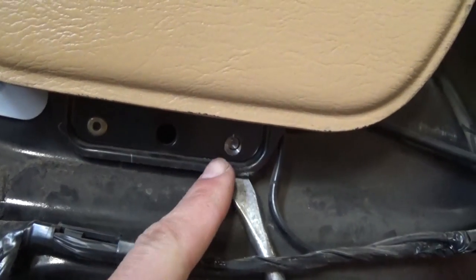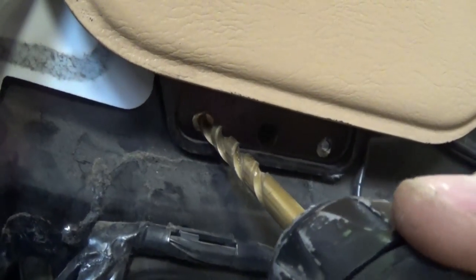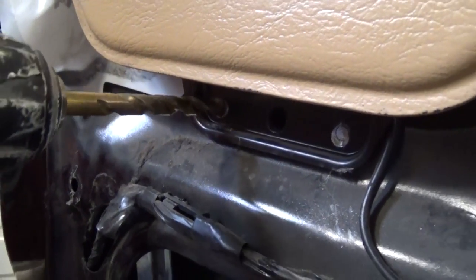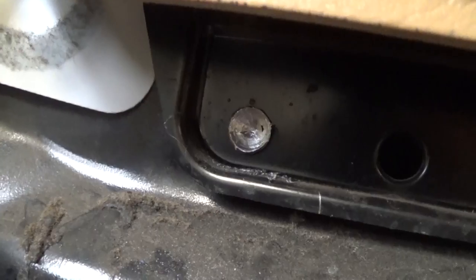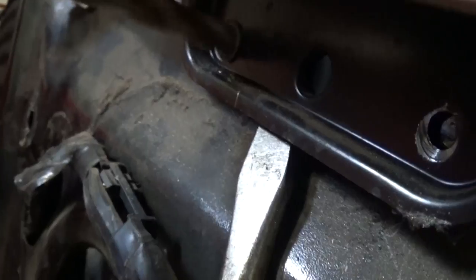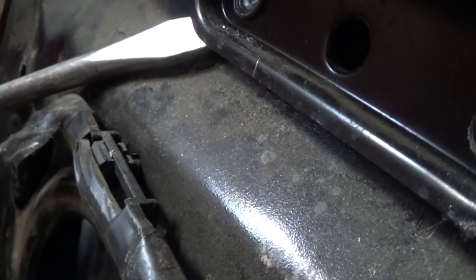We already removed one of the rivets and we're going to demonstrate on the second one so you know what to do. Get a drill bit about the size of the rivet head, go right to the center, and just remove it. Once done it should look like that — you can see the stem of the rivet. Apply a little bit of pressure with a screwdriver, just make sure you don't go on the cables.